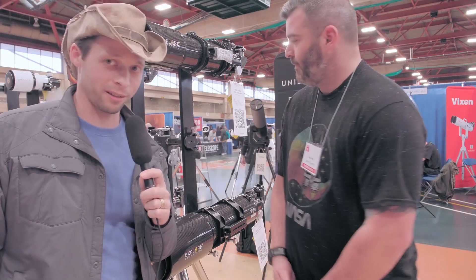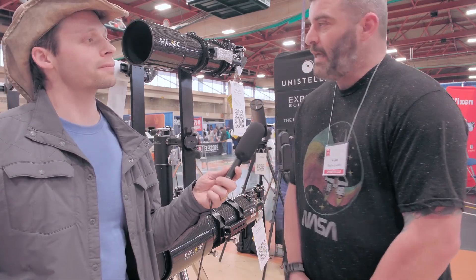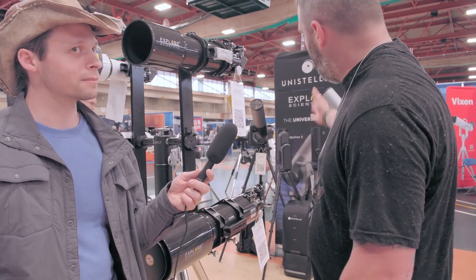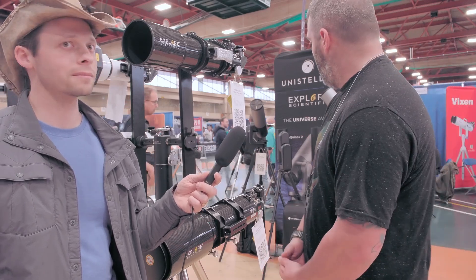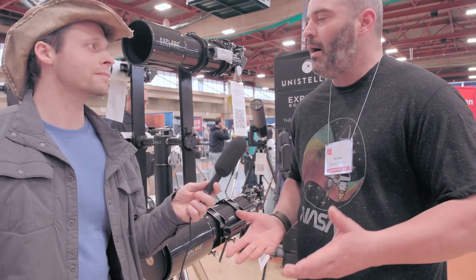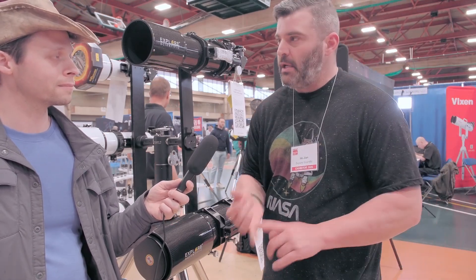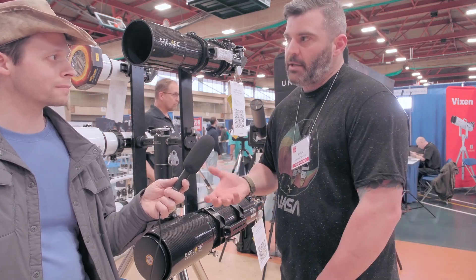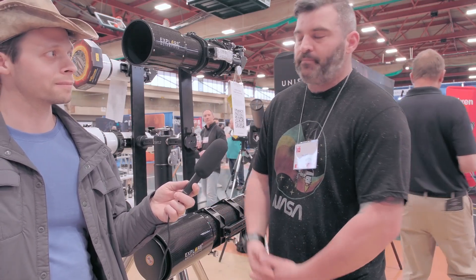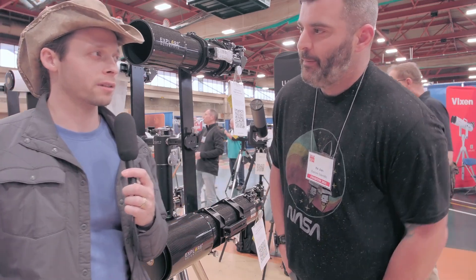We've got some intelliscopes behind us, and smart telescopes are becoming a really big thing. We have the Unistellars in the back — the Odyssey Pro and the Odyssey — and the Dwarf scopes as well. We're distribution for Unistellar. They're great for beginners; it's your easy button — you just press and go. The Pro models have an automatic focuser, so they did away with the manual focusing housing. Now you just push a button and it focuses, making it easier for everybody.